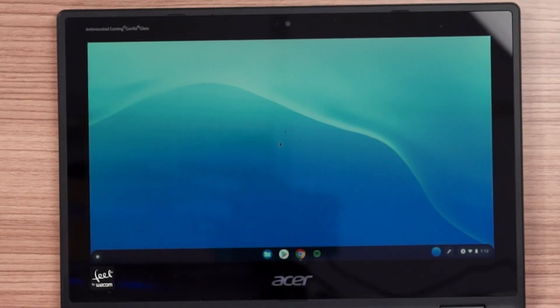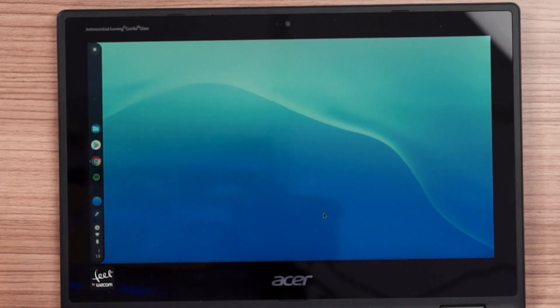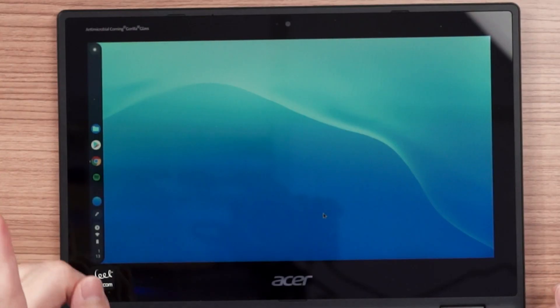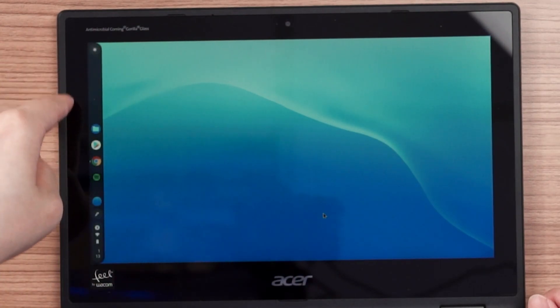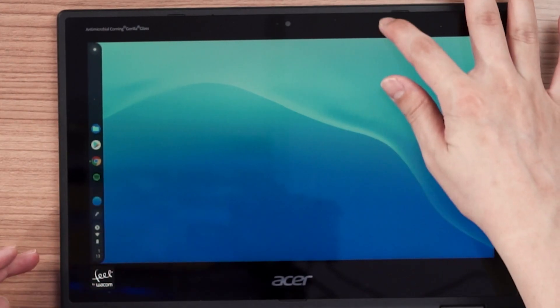One thing I really like is that the entire shelf can also be moved from the bottom to either the left or right side. Right-clicking shows the shelf position option so we can easily place it on the left. That is something Windows really needs to learn — on Windows 11, they removed this feature that was present in previous versions. However, if you move the shelf to the left or right side, the swiping gesture will not work, not even from the bottom.